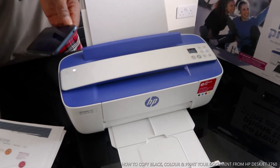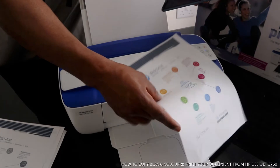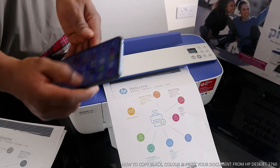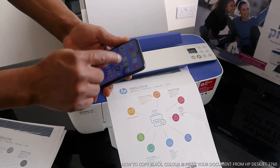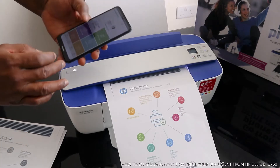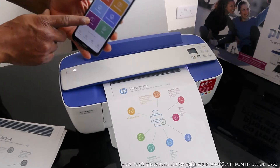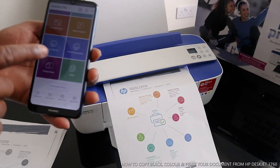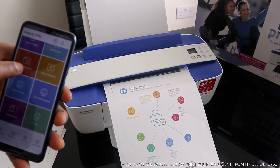What I want us to do is to copy this document with our mobile device, okay? So you don't need to do anything here. You just do the function from your mobile device. You need to connect to the HP Smart app. Go to HP Smart app to scan the documents. Click to scan the document, this is to print a photo, this is print a document, this is to copy, camera scan.